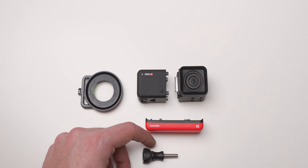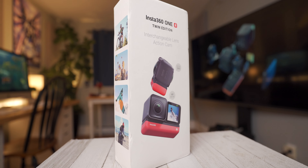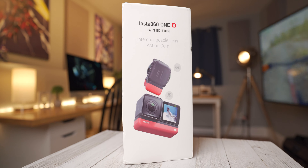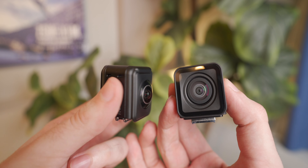This is the Insta360 ONE R and the whole camera revolves around a modular system that gives you a whole bunch of options. This particular version is the Twin Edition and it comes with two different lens systems. The first is your standard GoPro-like wide angle at 16mm that shoots in 4K, but the second is a 5.7K 360-degree dual lens setup. After viewing all the test footage I went out and recorded, I gotta say I am all aboard the 360-degree video hype train — maybe not for the reasons you might be thinking, but I'll get to that in just a bit.